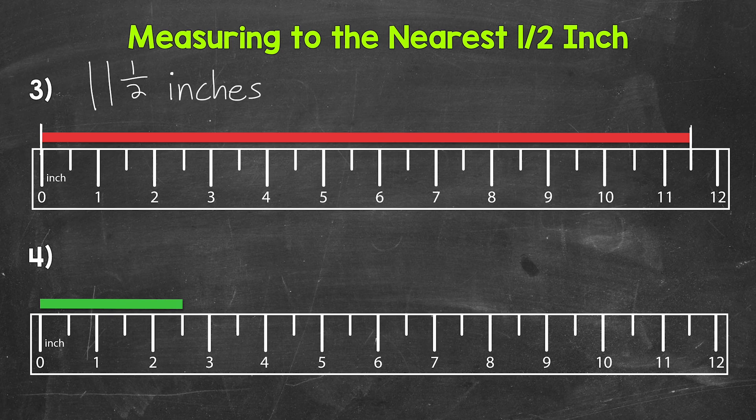Moving on to number 4, let's measure the length of the green bar. The left end of the bar is lined up with the zero mark and goes to the half inch mark in between 2 inches and 3 inches. So we have 2 inches and then that half — that gives us a measurement of 2 and a half inches.